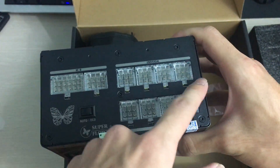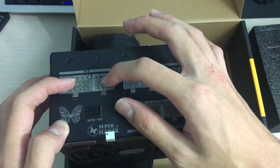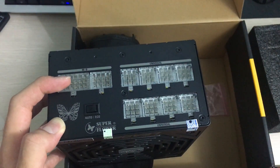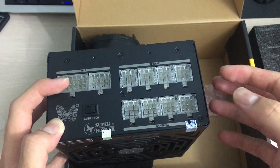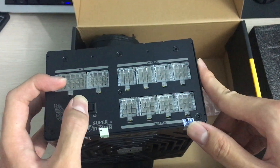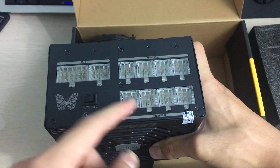Here's the modular panel — the motherboard connectors are a little different from the others so you don't accidentally mix them up, but all the other connectors are pretty much universal. You can connect everything from hard drive SATA connectors to PCIe 6+2 pins using the same connector type anywhere, which makes everything a lot easier without worrying about plugging something in the wrong place.